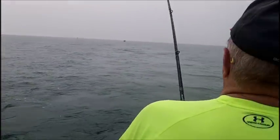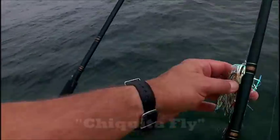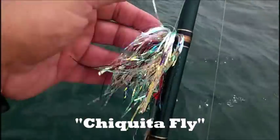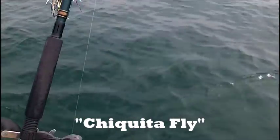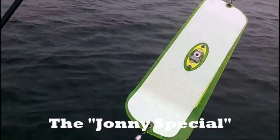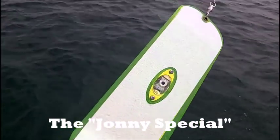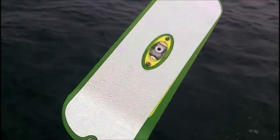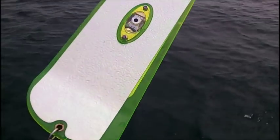This guy smoked on the middle, and what we've got him on is a lighted flasher. Let's take a look at this bait right here. Here's our world-famous Chiquita fly that's been annihilating so many kings here on Lake Ontario. And our lighted flasher — this cream signal — this is what we call the Johnny Special in the Safe Charter Fleet. You can see the light in it.